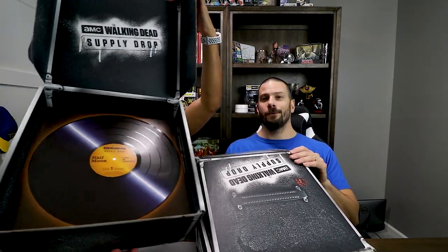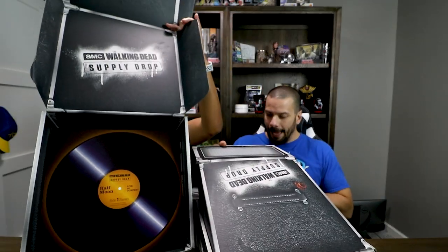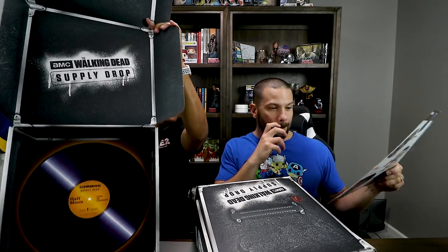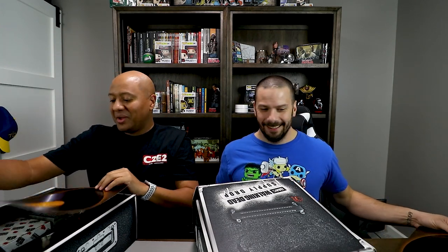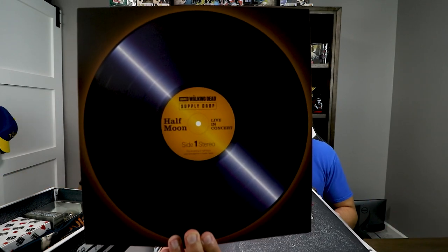Oh, look at that — it's a record! So cool. We'll keep that just like that. It says Half Moon. Oh, it's just a Walking Dead Supply Drop. Half Moon live in concert. You guys can see that.